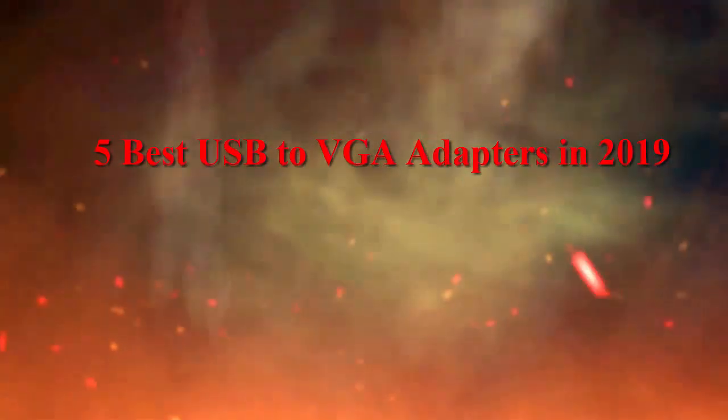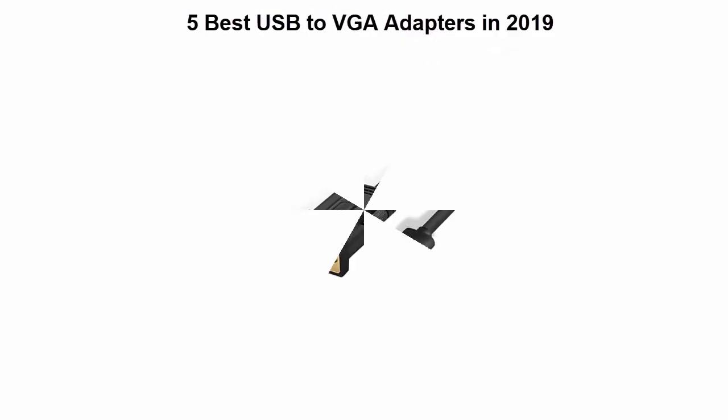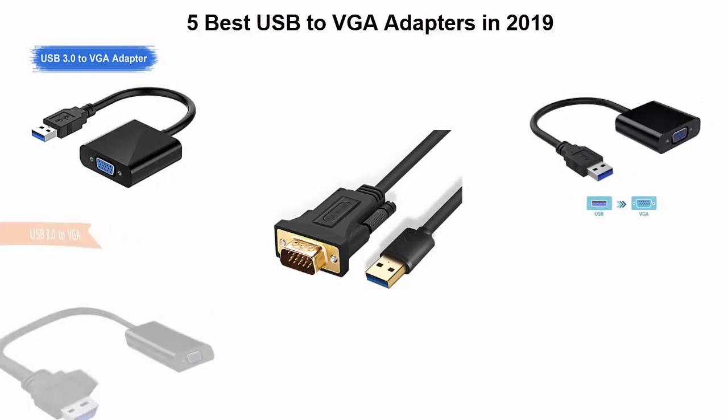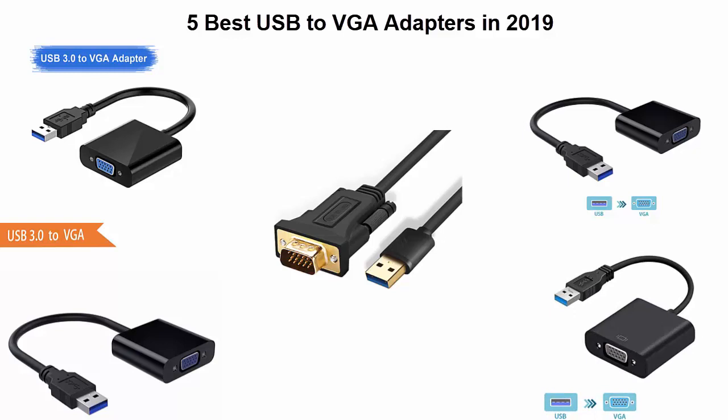5 Best USB to VGA Adapters in 2019. We are going to check out top 5 best USB to VGA Adapters in current time. This list is based on my personal opinion, and I try to list them based on their price, quality, durability and more. If you want to see their price and find out more information about these USB to VGA Adapters, you can check out the link down in the description and comment section below.